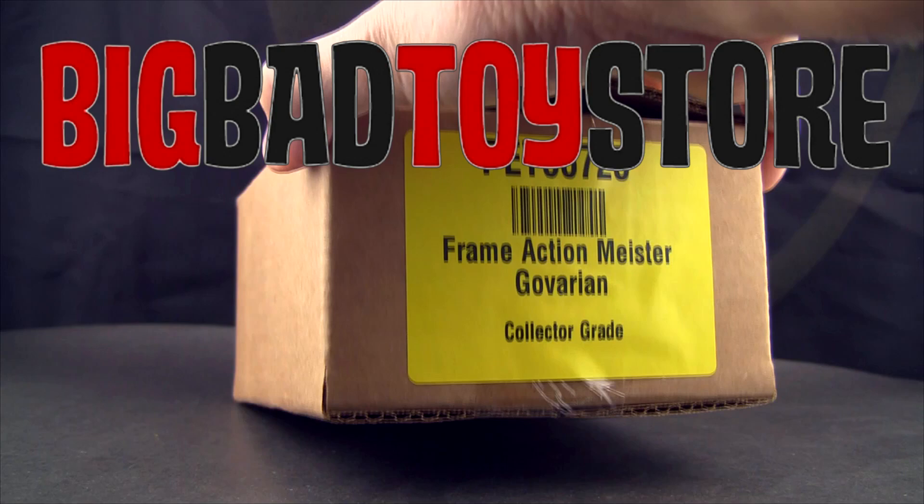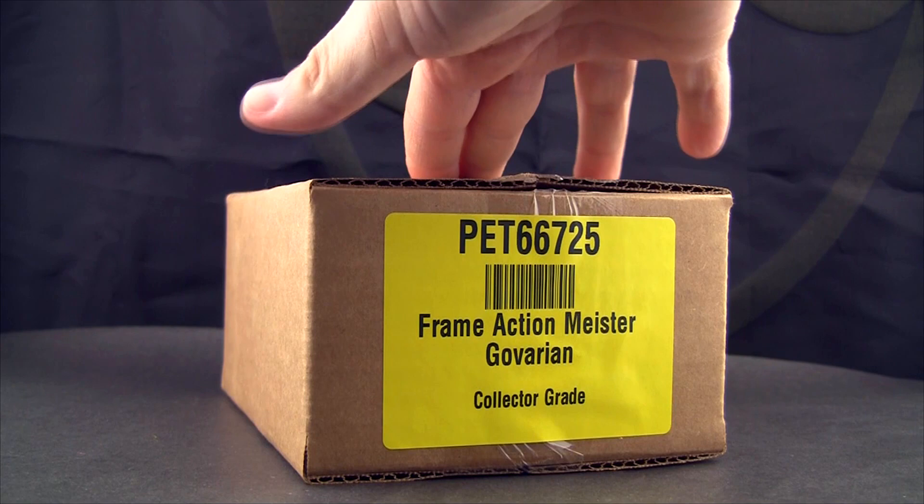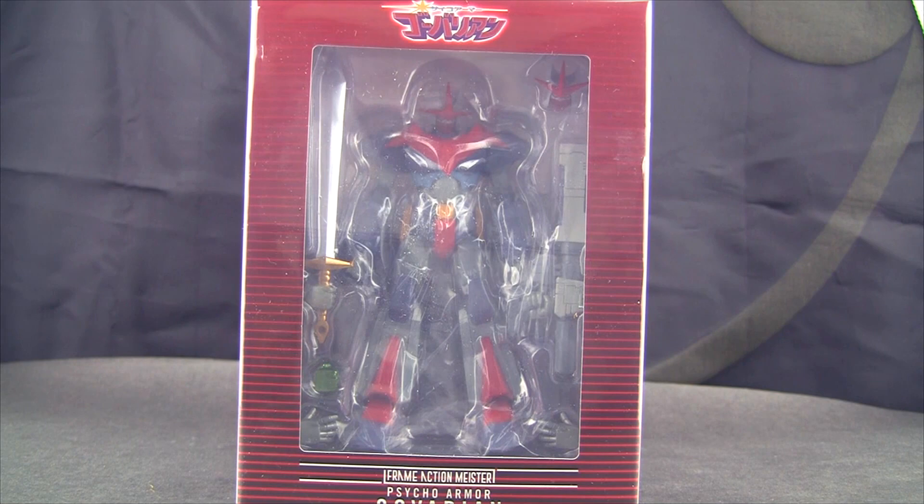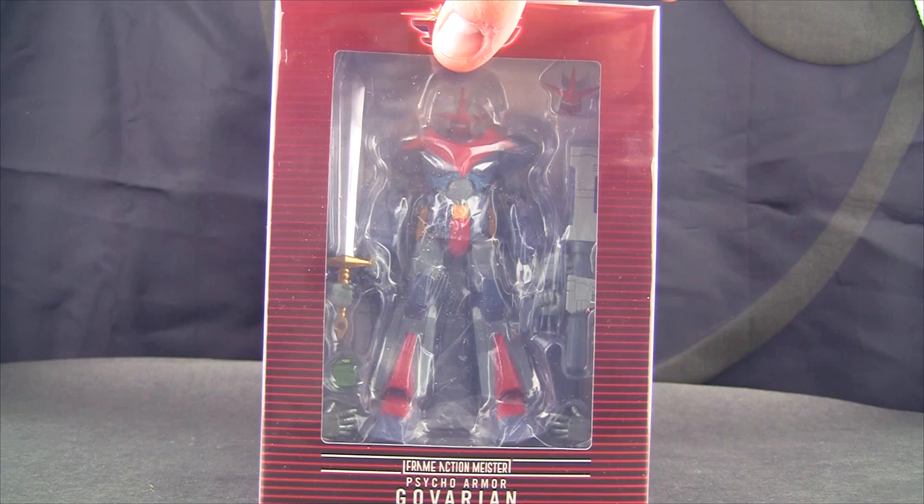This is the collector grade thing that I get from BBTS. So if you're going to get one of these, if they're still available, anything you buy at BBTS — the link is in the description below. You can request collector grade and they give it to you in a box wrapped in plastic, and that helps out the channel too by clicking on the links. So we have right here the Frame Action Meister Psycho Armor Govarian.